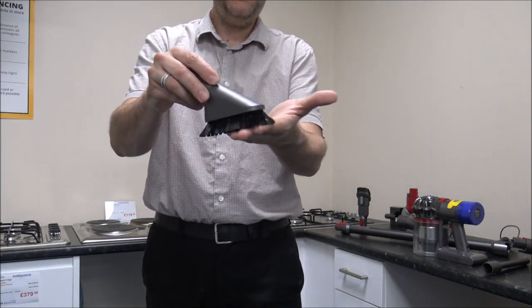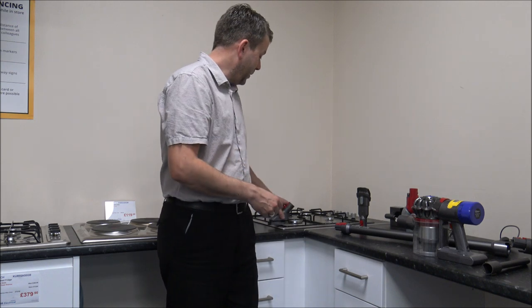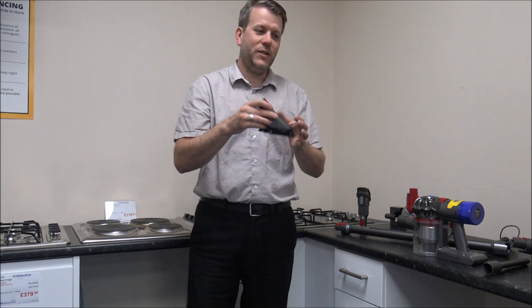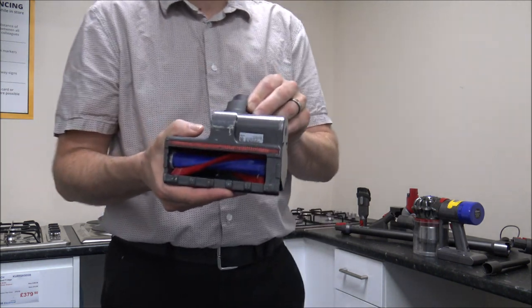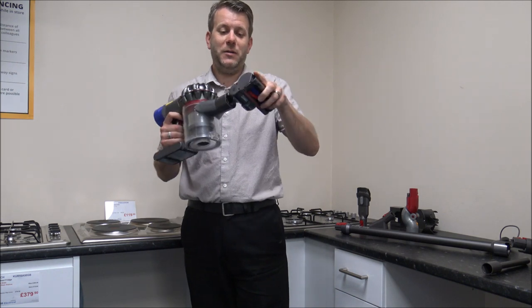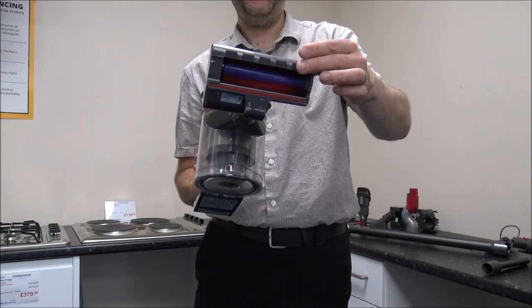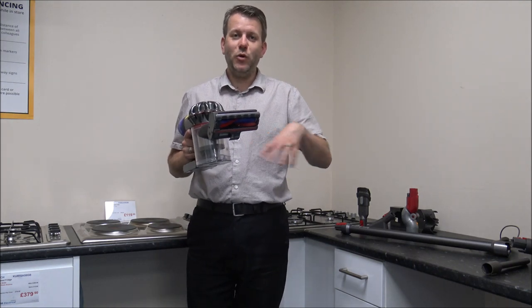The next one is the soft dusting brush — it's very soft and a nice one for going over delicate areas. For example, if you're going around hobs or over keyboards where you don't want a stiff bristle brush, that's a good one to use. The next one is the mini motorized head, which is quite useful for things like stairs or the car where you want a bit more suction. The brush underneath it actually rotates, so for more demanding areas like carpets in smaller spaces where you can't use the main vacuum head, it's really good.